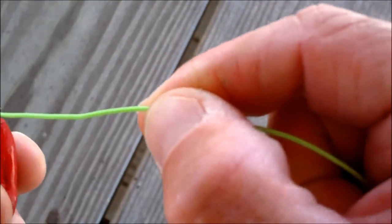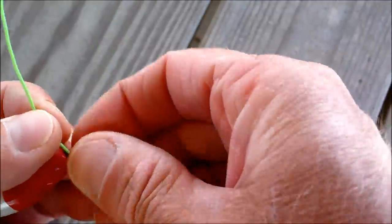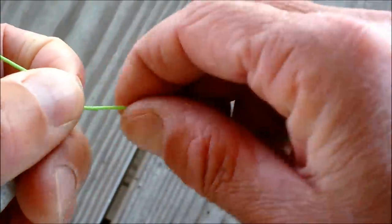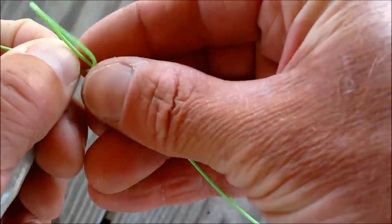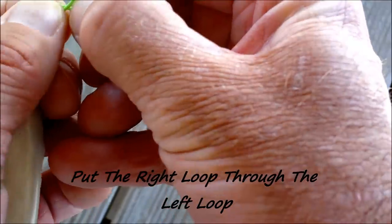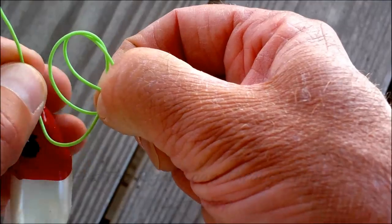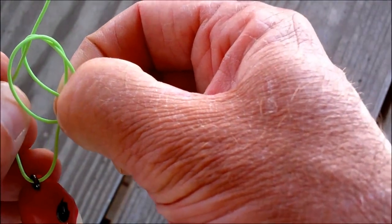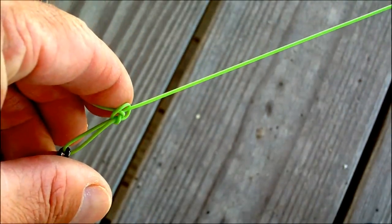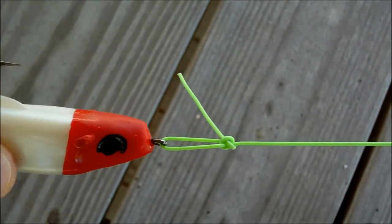Alright, so you've got your lure. For those of you that want to put the lure on first, I always put it on last. So you've got your lure on there, put the line through it, and you take your loop, loop behind there, loop behind there. The one on the right you'll put through the left, like that. You're going to take this and put it through the loop that you just made, and you're going to pull on it — and voila. The tag end points down, so when you're retrieving the lure it does not grab grass. Easy to tie.